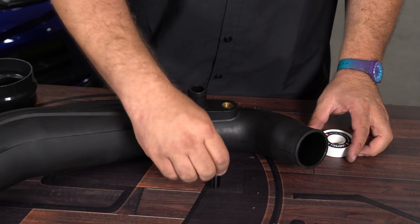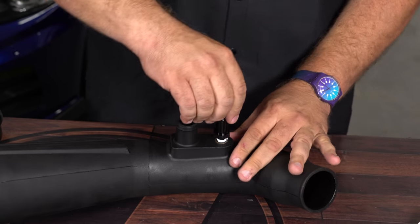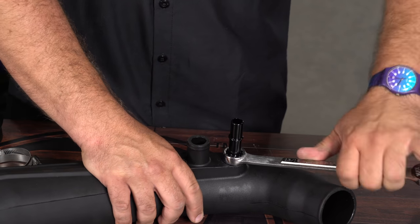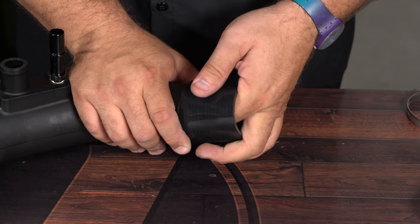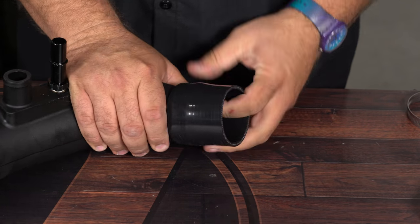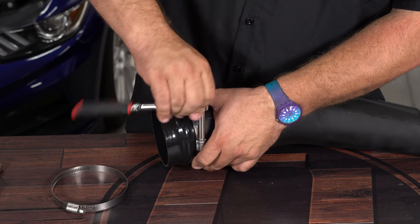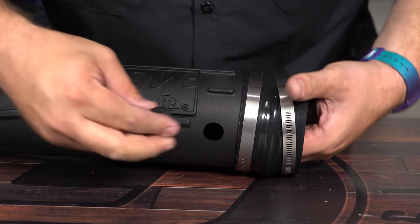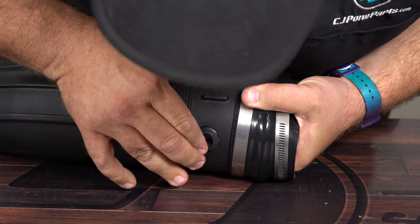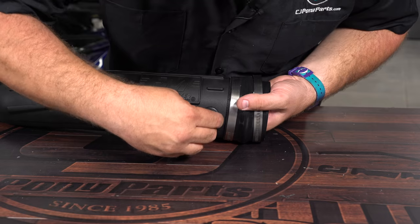We're ready to prep the inlet tube for installation. Start with this fitting — put a little bit of thread sealant tape on there. Install the silicone coupler with the clamps. Now install the air tap sensor starting with the included grommet. Put a little silicone on the O-ring — it'll help it go in a little bit easier.